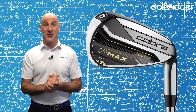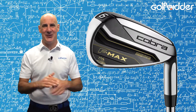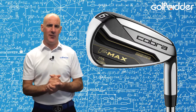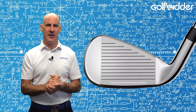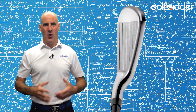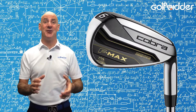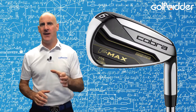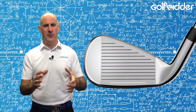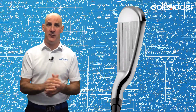The Cobra FMAX irons are super game improvement technology on a diet. Let's take a Golfbidder look under the hood. Cobra say that over 80% of all golfers fall into the high handicap category, and with their new FMAX line they're throwing everything in their armoury into ensuring that beginners, occasional players, and those without the brute force of Tour Pros can enjoy their game. The design philosophy is making them super lightweight yet full of game improvement technologies which the moderate swing speed golfer will benefit from.